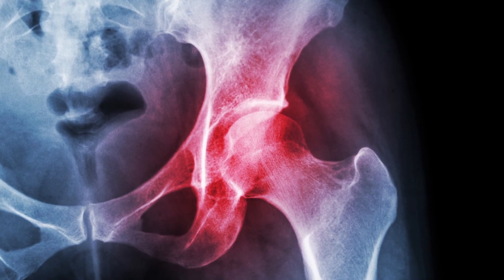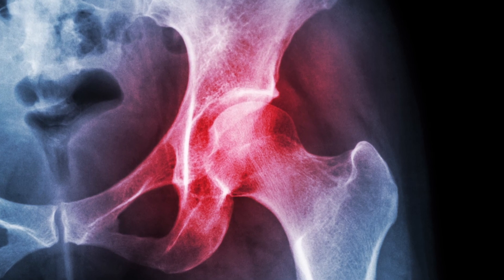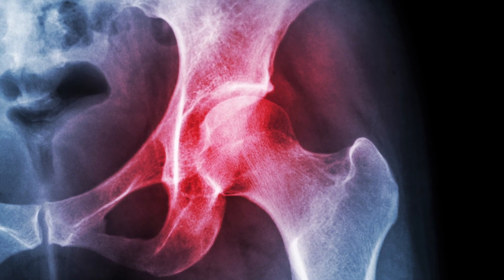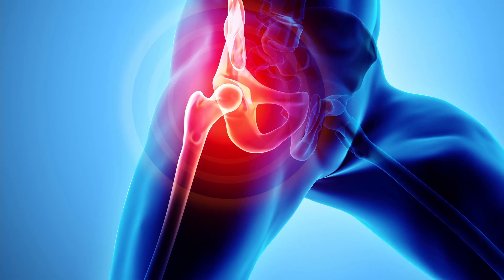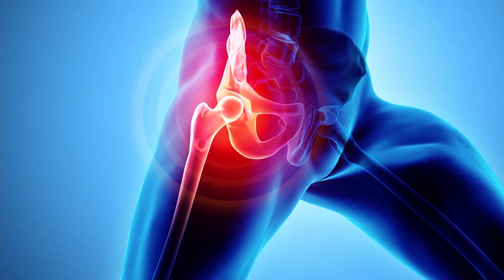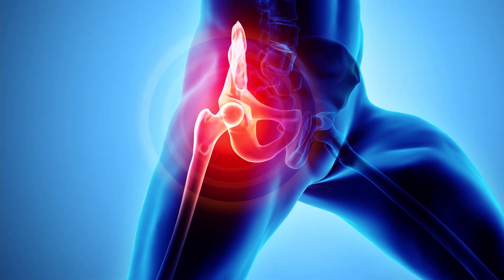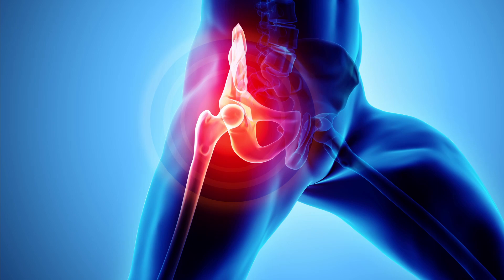The hip is the largest ball-and-socket joint on the human body. Like the knee, cartilage helps cushion impacts and becomes weakened over time. A hip labral tear is a rip in the ring of cartilage that follows the outside socket of your hip joint. Repetitive twisting motions increase the risk of this type of tear, and twisting at the hip joint also puts stress on the ligaments that help keep it aligned.